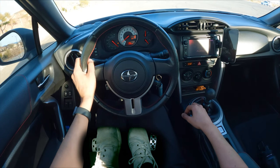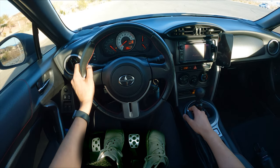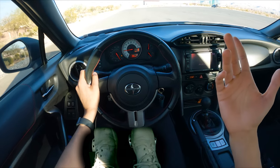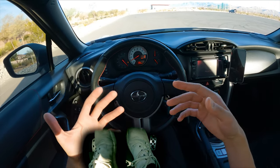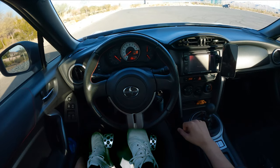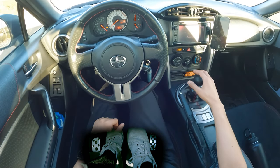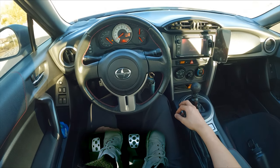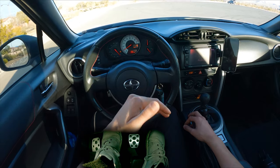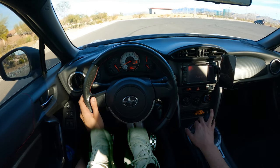Same thing as before: clutch in, left and up, right foot off the brake, slowly off the clutch. Now I feel it rolling — I'm going to add a little bit of gas and continue letting off the clutch. And that feels like a more normal acceleration, whereas before it felt very slow. We're trying to get to that more normal kind of acceleration you want at a stop sign or a stop light — that's how you get it.